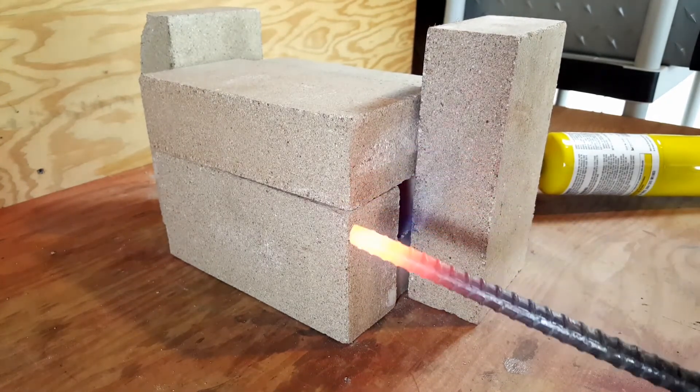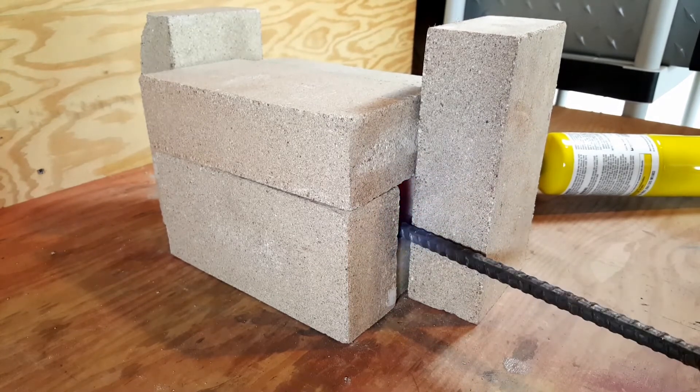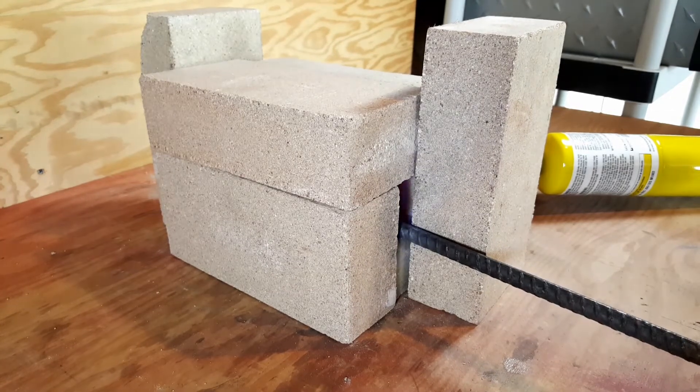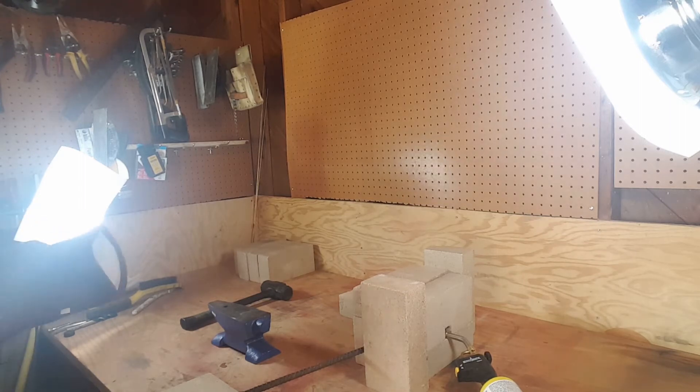Look at that glow — a lot of beauty. I think that's been a success, guys. I built the forge, I made rebar cherry red. That is good work for a level zero blacksmith. Okay, let's turn off the gas and pound some steel.